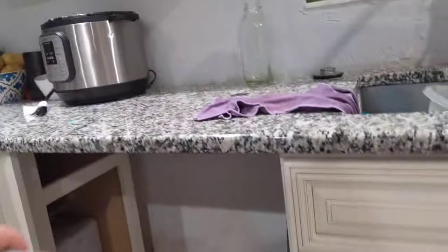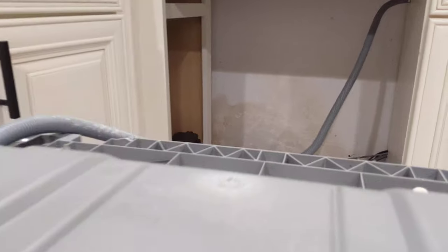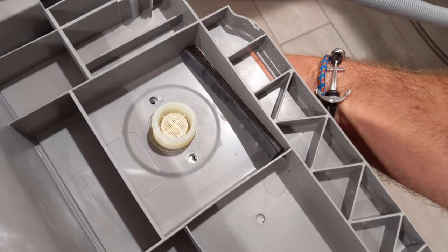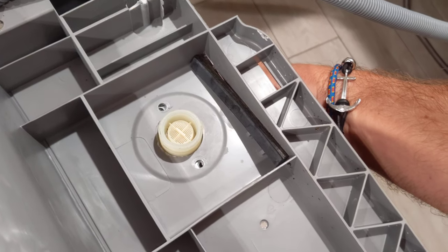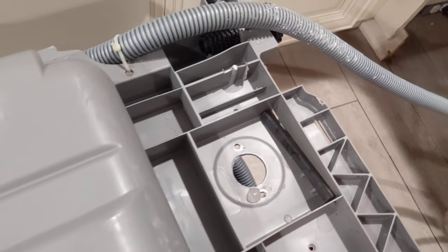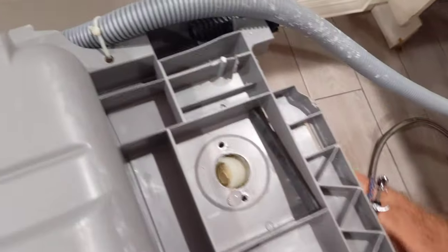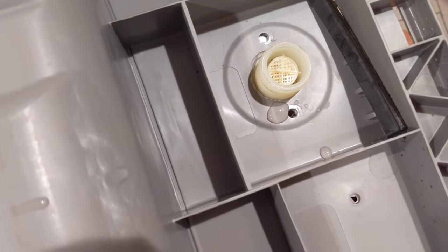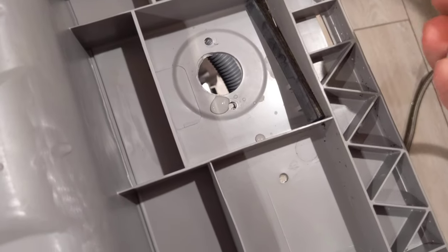I traced the drip to this little component — the water supply inlet valve. It's right here. This valve turns on and off when the dishwasher needs water, because your water supply line comes into it right here, threaded on. That water supply is constant, so you have to turn off the water under your sink, otherwise water will shoot out. This is what was leaking — dripping right from the middle.